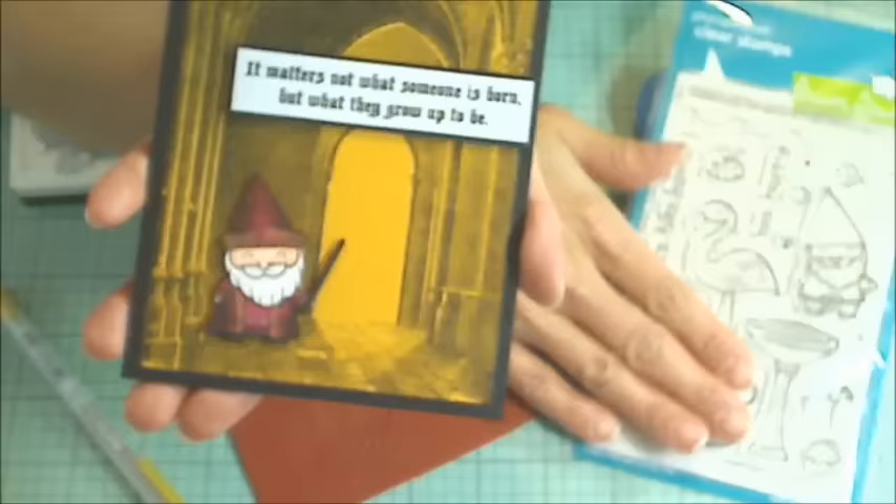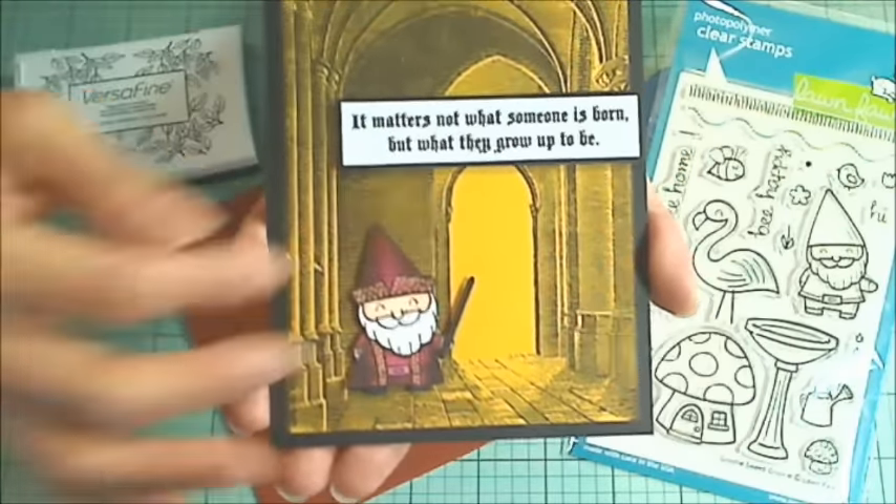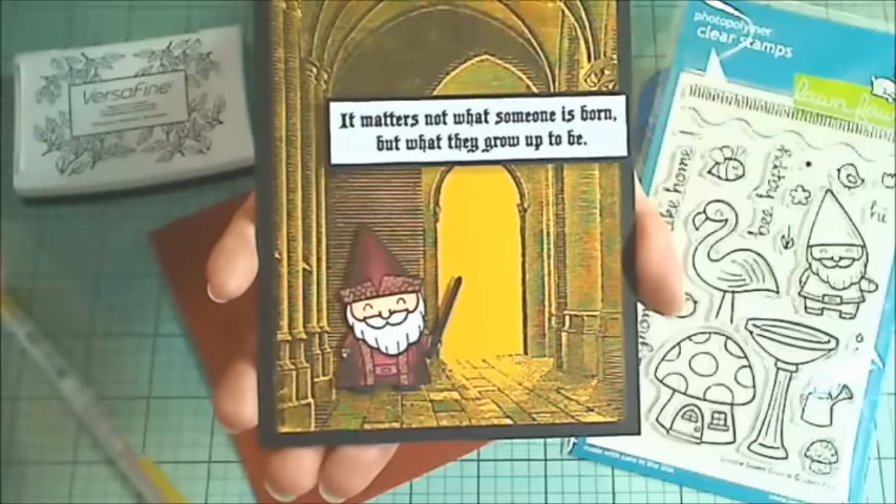You know, we pay a lot of money for really cute stamps, but it's great when we can kind of stretch them and expand how we could use them.